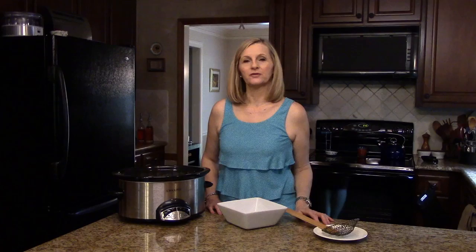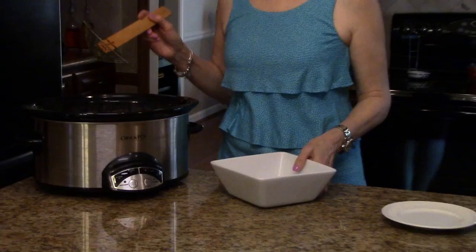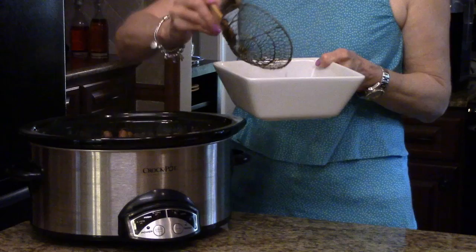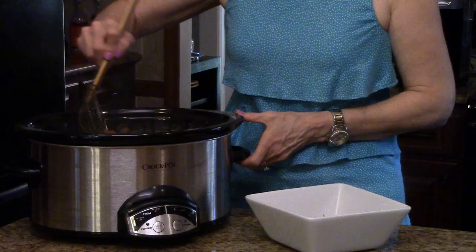My peanuts have been in my slow cooker for about 18 hours and now they're ready to serve, so I'm just going to put a few of them in this bowl and show you what they look like. These peanuts will keep for up to two weeks in a Ziploc bag in your refrigerator, or you can freeze them in a Ziploc bag and keep them for up to two months. When you get ready to serve them you just need to put them in the microwave to heat them up.